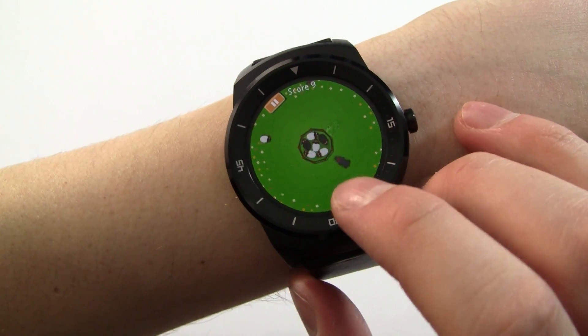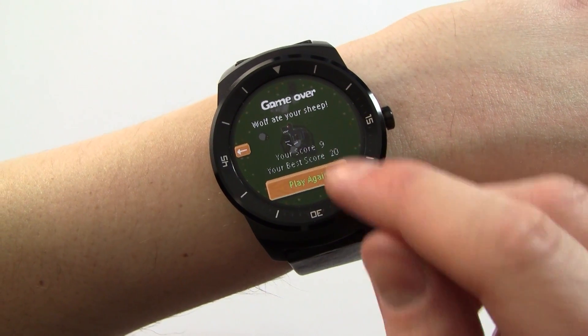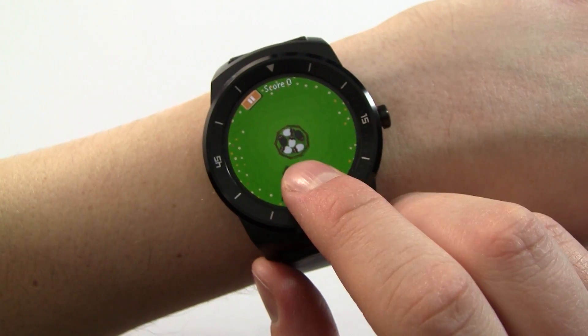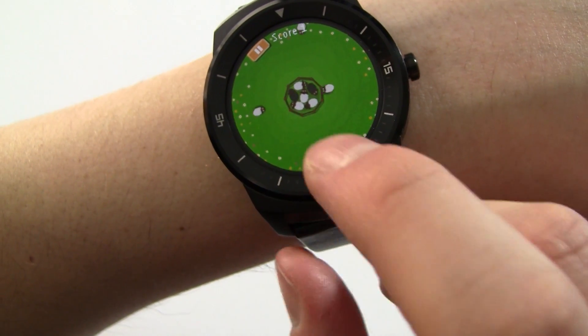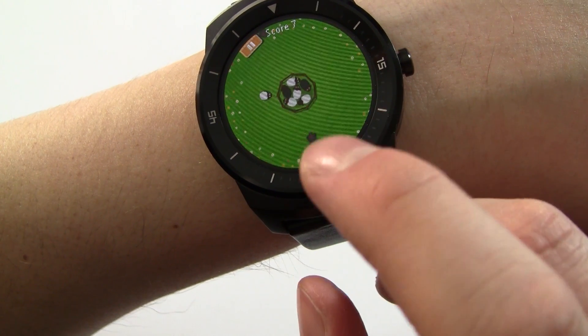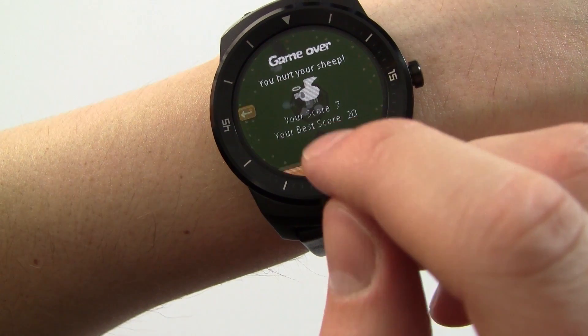It gets progressively harder and harder. As soon as the walls get to the sheep it's game over, and it's one of those simple, little annoying games where you just want to keep going back to it. You can basically press anywhere along the bottom — it's pretty responsive, you can hold it down for as long as you like, and the score just keeps ticking up. It gets harder and harder the more you play.